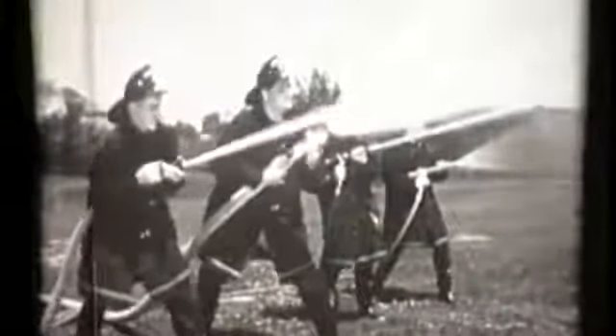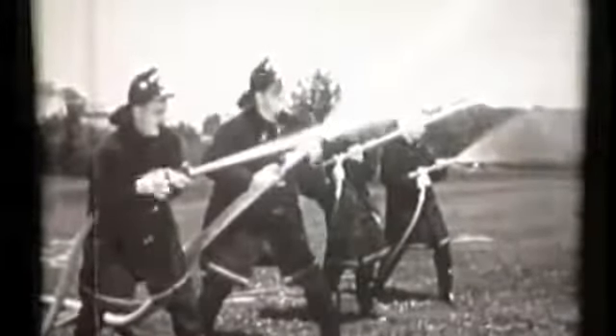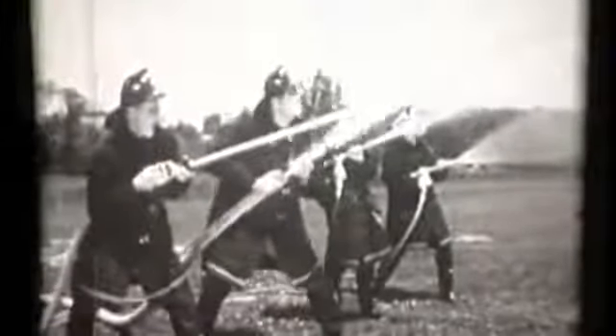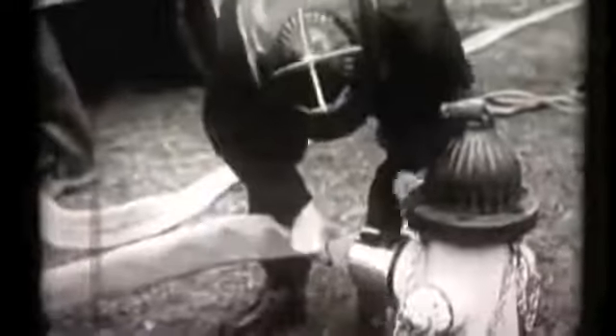These are four of the nozzles carried by one pumper, and the men are getting practice in their use. Continuous practice in hydrant work and laying hose is also necessary for quick hookups and efficient pumper operation. Time lost in getting your pumper into operation can never be made up later. Good coordination of pumper controls is necessary so that adequate but not excessive pressures can be furnished quickly to the men at the nozzle.